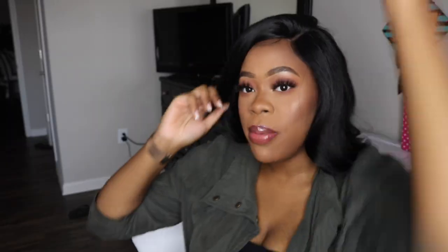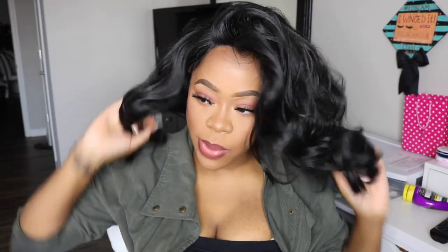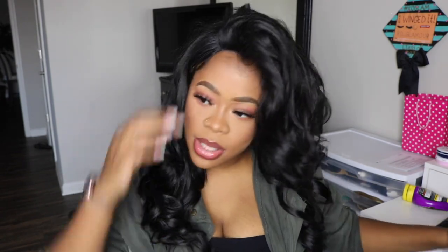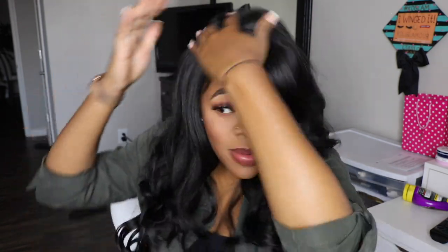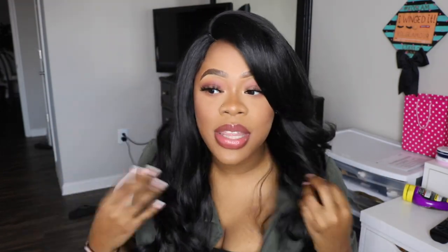Right there — the baby hairs. I'm not going to gel them down or use edge control on them right now because I'm not wearing this wig today, just doing the review so you guys can see what it looks like. What I'm about to do is flip it to the other side, just in case you guys like wearing it on your left side so you can see what it looks like on the left. As you can see you still get that same voluminous, big hair feel on the left side as well. If you don't like wearing your wig on your right side, now you can wear it on the left.